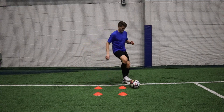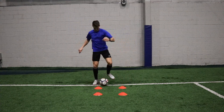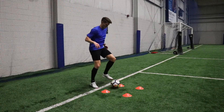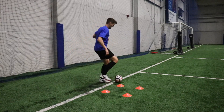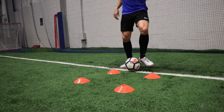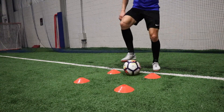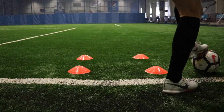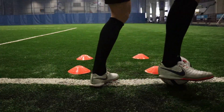Number six is the alternate V cuts. This one takes a bit of practice. You're performing a normal V cut — drag it towards yourself, open up your body, and touch it with the inside of the same foot that dragged it back — then going with the opposite foot, exchanging feet in the center of those two cones, dragging it back and pushing with the inside of the opposite foot. So there are two varieties of V cuts in one exercise, really good for working on these skills because they're very applicable to the game. A V cut is a simple move for getting out of tight space trouble. Try to go for 60 seconds without mistake.